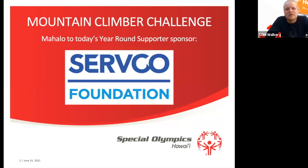Aloha everybody, welcome to today's mountain climber challenge. We are going to start things off, as we always do, with a big mahalo to today's year-round supporter sponsor, Servco Foundation. They're doing a whole lot to help keep all of these virtual activities running and to help keep all of you healthy and fit during the COVID-19 pandemic.